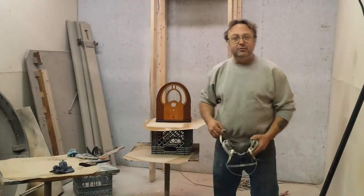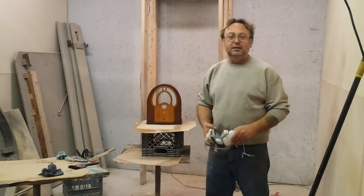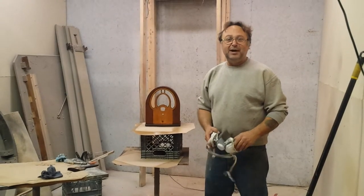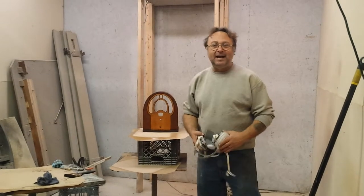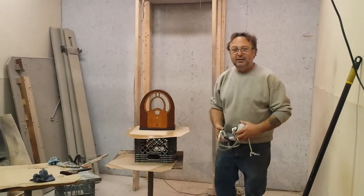We're down at Timeless Art Refinishing in Grand Rapids, Michigan. Give us a call at 616-453-8309. Find us on the web at www.timelessartgr.com.